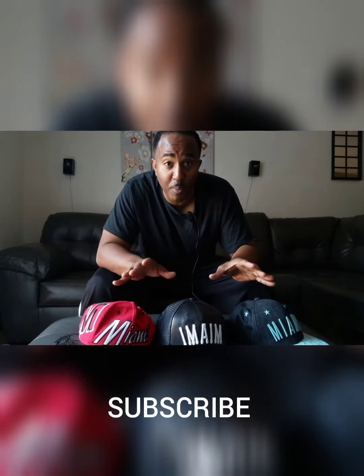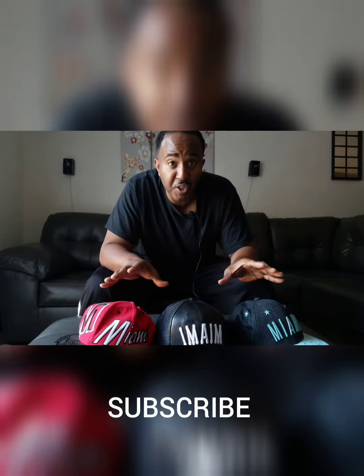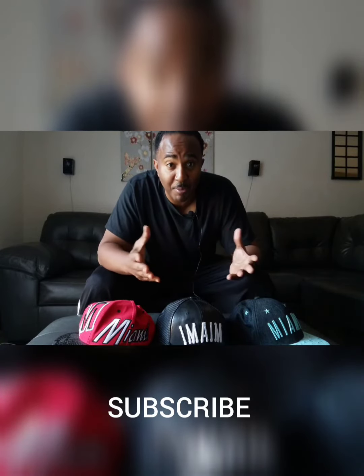These hats also represent where I'm from — Miami. The cliché: you're a jack of all trades. But somehow I managed to master all three. I'm Bobby Washington, and these are my vlogs.